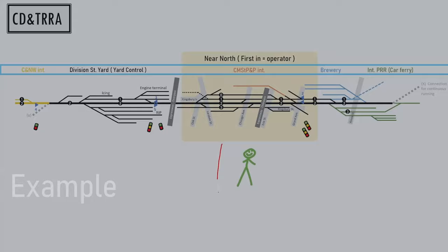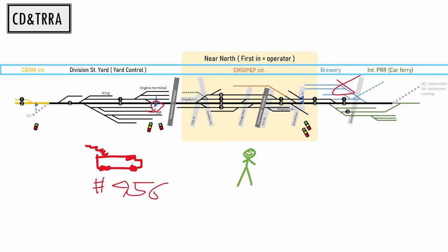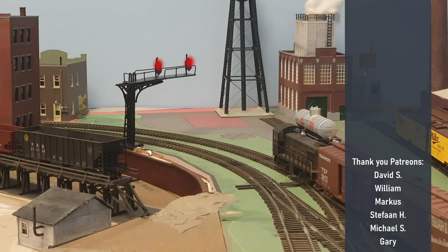Let me now give an example. We have a crew in near north with the operator hat on, and another engine positioned at signal 5 wanting to go through near north. The crew calls in: 'Engine 456 positioned at signal five, brewery job, permission to pass through near north to track one for the brewery.' The answer can be something like: 'Proceed on track two, proceed at restricted speed after Grand Avenue.' Then the train travels through. Very simple and fun. Maybe that's rule number four I should have added: the system also needs to be fun.